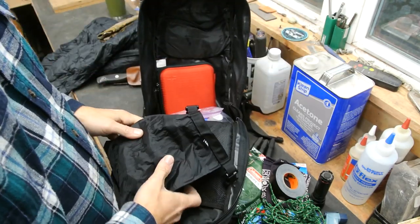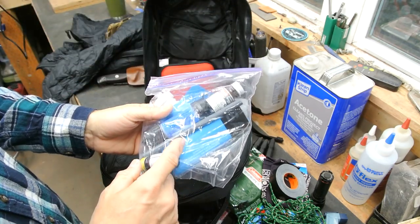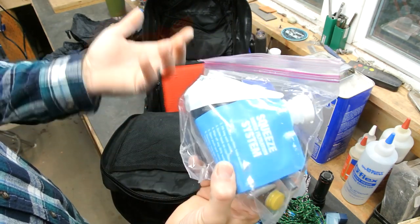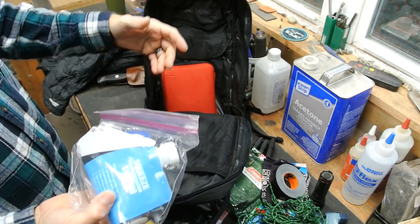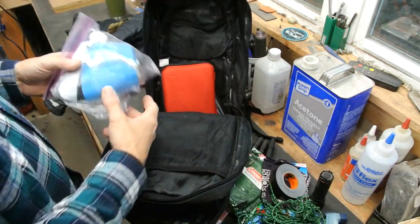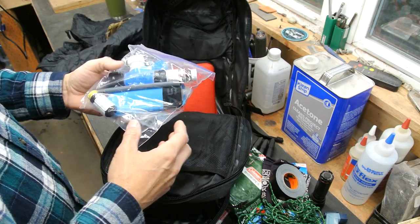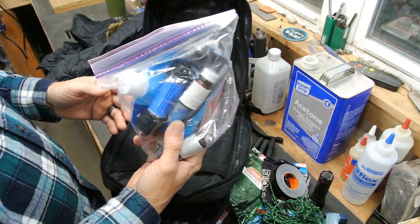I have batteries, an earpiece, and an external battery pack to charge a cell phone. For water purification I've got iodine parts A and B, a Sawyer Mini filter, and a water pouch. My Nalgene bottle isn't in here right now — I was using it so much over the summer I just kept it on the floorboard of my truck — but I have a blue plastic Nalgene for the main water container.